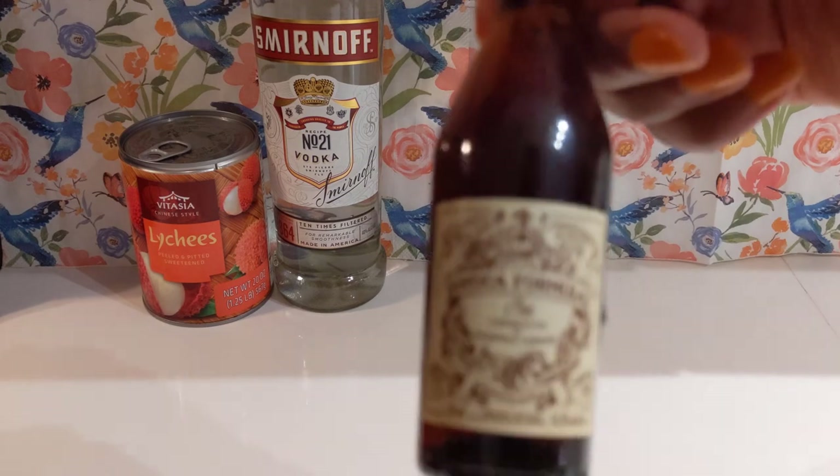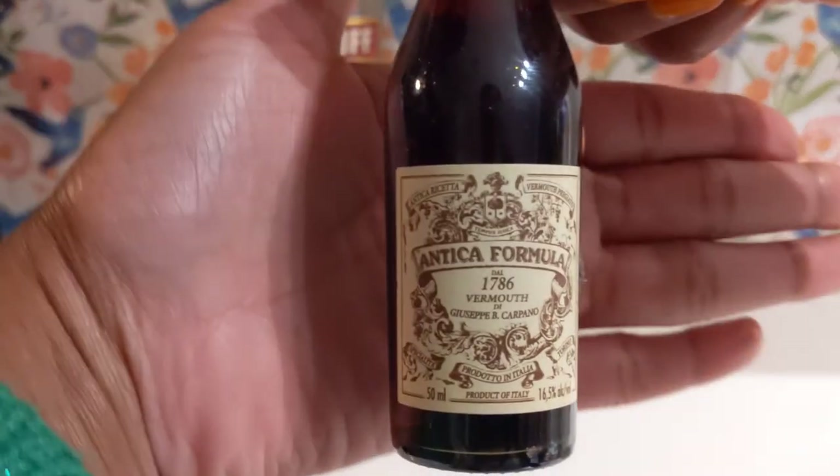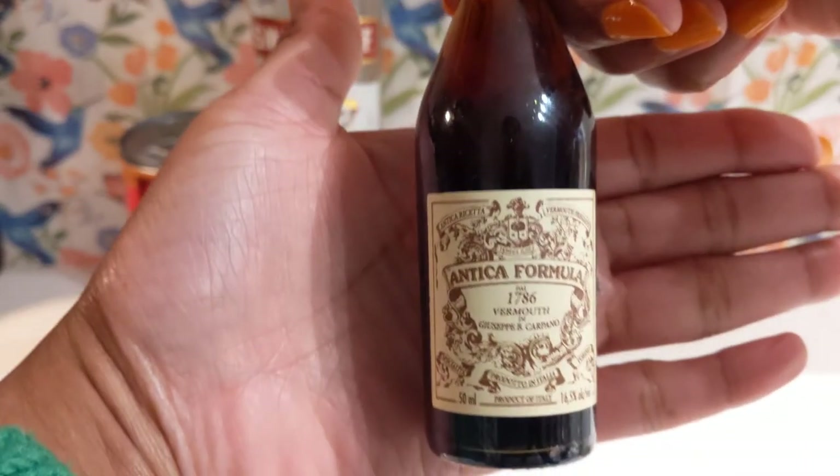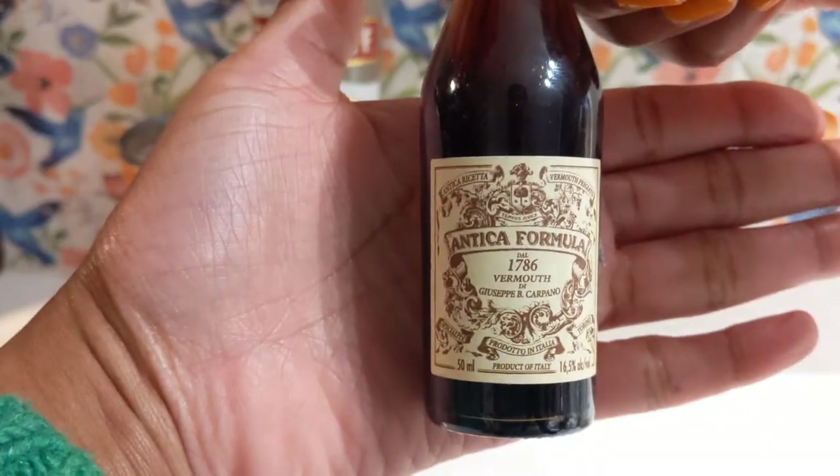And then vermouth. Vermouth gives martinis a complexity to their taste. With its sweet and herbal flavors, it can help balance out the taste of spirits like vodka and gin.